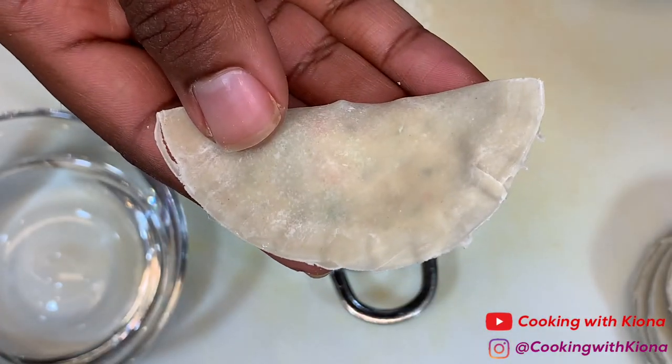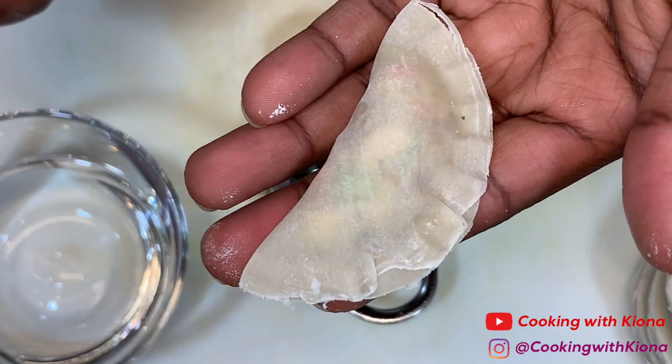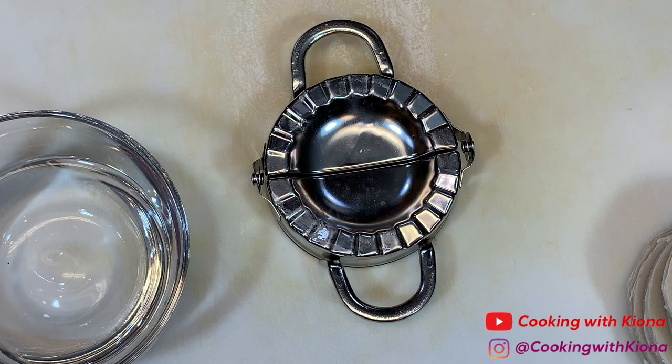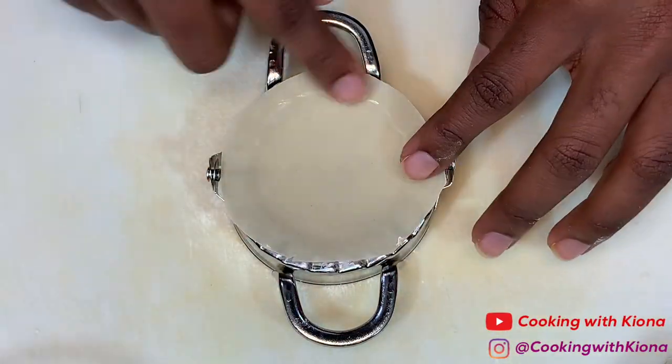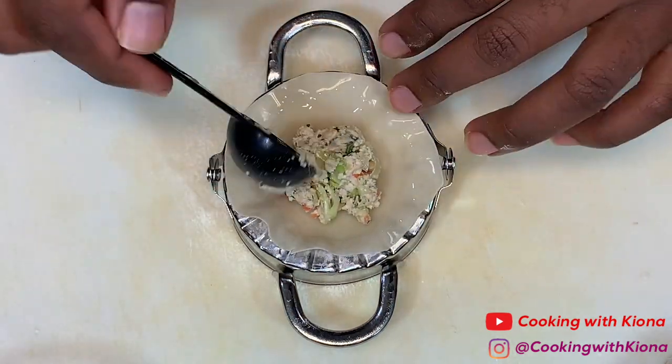Then close the dumpling maker together and you're finished! Using the dumpling maker makes making dumplings way easier. Since I make a bunch of these dumplings and then freeze them to reheat later, it saves a lot of time. However, if you don't want to get a dumpling maker, I'll have a link in the description below on how to make dumplings with just your hands.